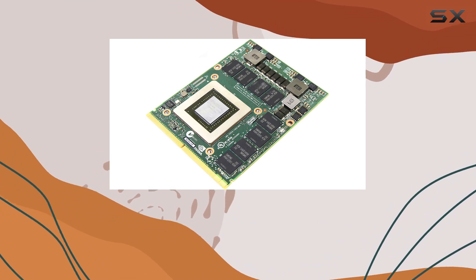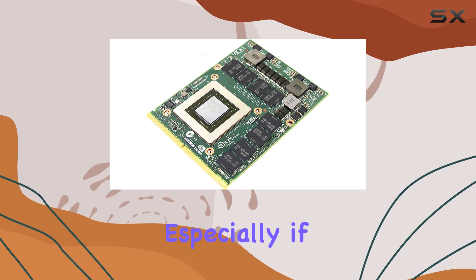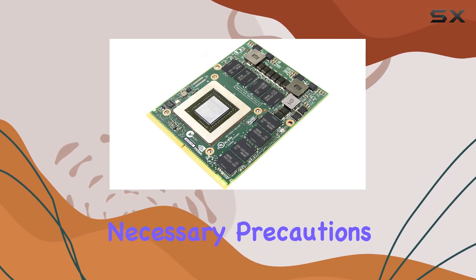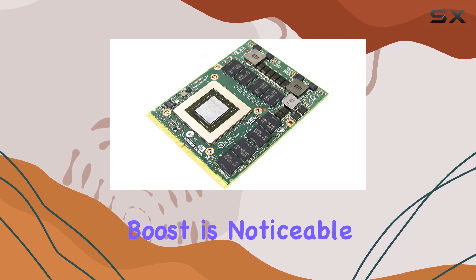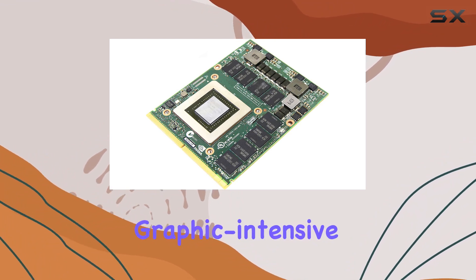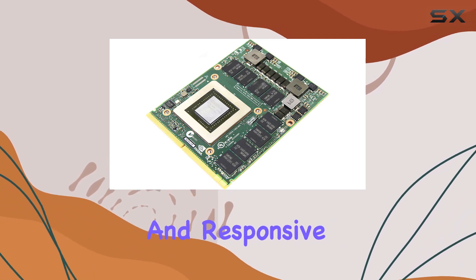Installation-wise, swapping out your existing GPU for the Quadro K5100M is relatively straightforward, especially if you're familiar with tinkering with hardware components. Just ensure you've got the right tools and follow the necessary precautions to avoid any mishaps. Once installed, the performance boost is noticeable, especially if you're coming from an older or less powerful GPU. The Quadro K5100M handles graphic-intensive applications with ease, delivering smooth rendering and responsive workflows.